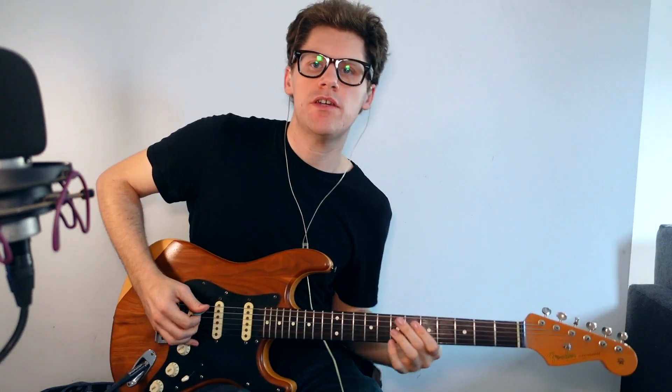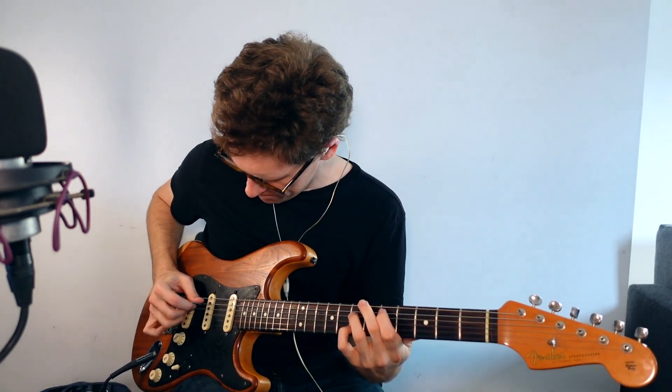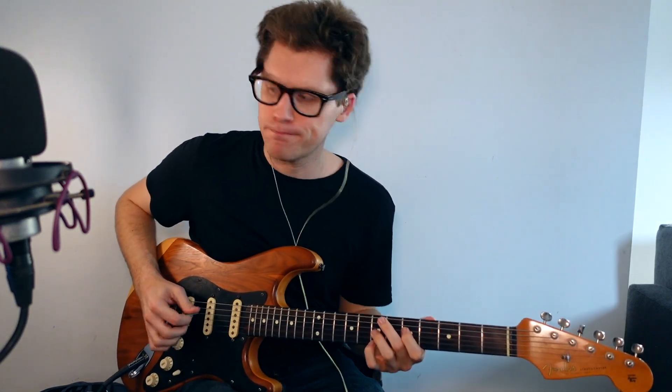Then we try the D major chord — same thing, same pattern, same shape. And the same thing on the G chord. So that's the basis of these chords: just no repeated notes.